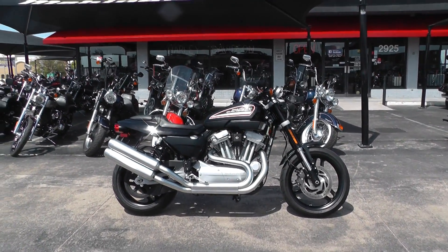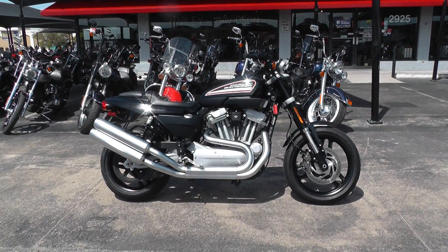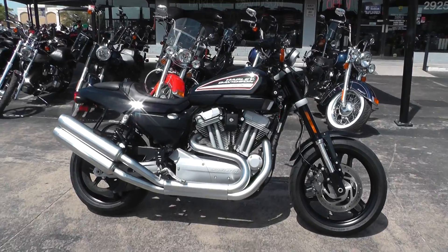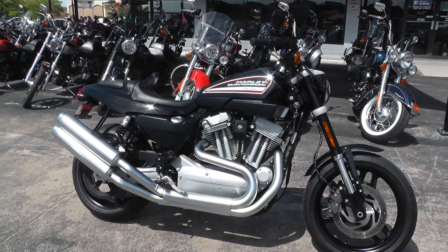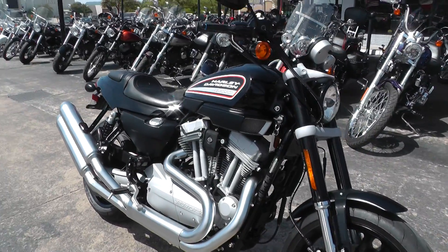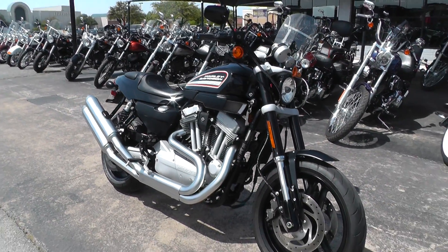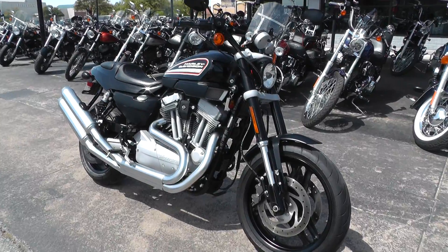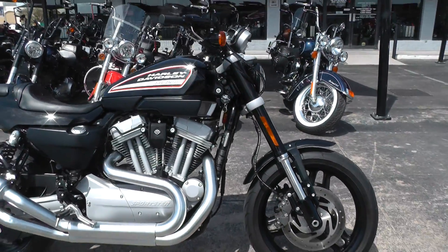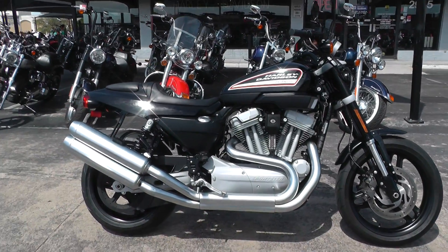This is sort of the follow-up to the Evel Knievel bike, the 750 that he used to do all the jumping on. Sort of a combination between a cafe racer or flat tracker and a bobber — really a quick, easy handling bike, with kind of a little bit of a scrambler feel to it.